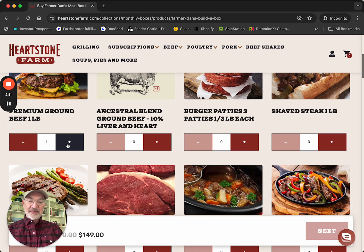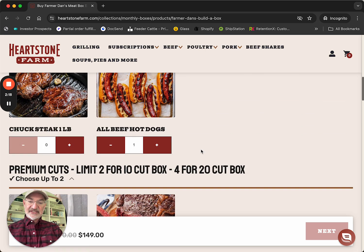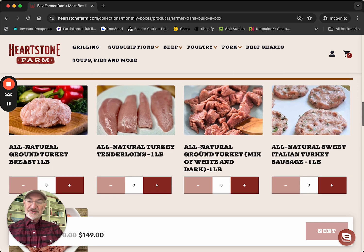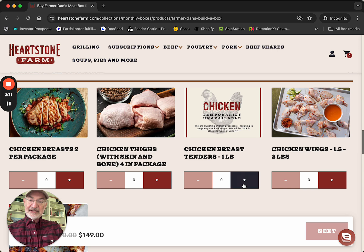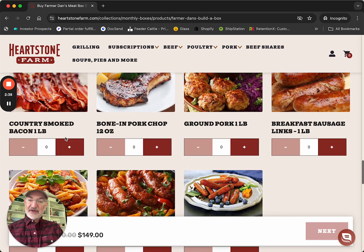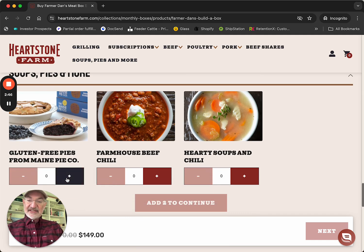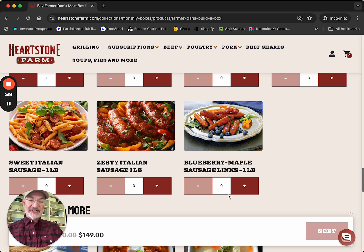I'm going to get some ground beef, a sirloin steak, and I love hot dogs. On turkey, we can choose many of these — I love the ground turkey for making meatloaf and other things. We've got chicken; I'm a big thighs fan. Then we've got pork — always got to have some bacon. And you can get blueberry pie, which I just love. It says one more to continue, so we get one more choice. These are a favorite of mine — the blueberry maple sausage links.